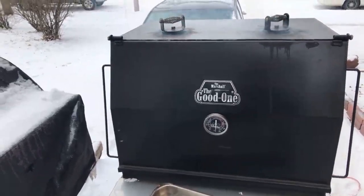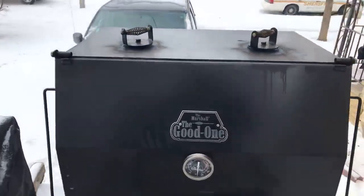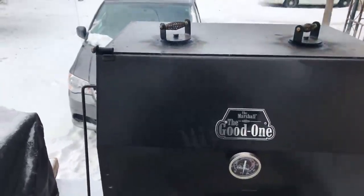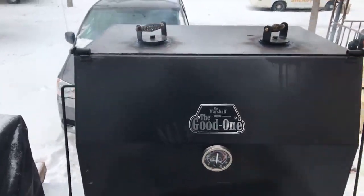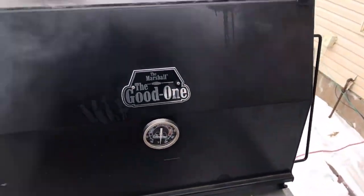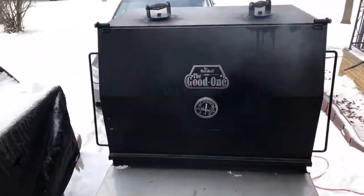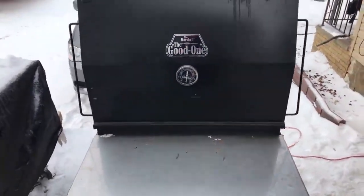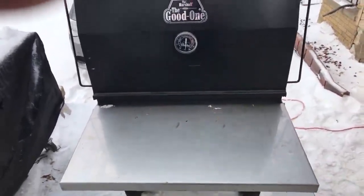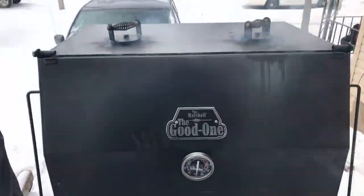Hey Joe, I told you I'm gonna try to get this thing done! This is the Good One Marshall. This smoker is a pretty good, nice-sized smoker. Here's the cook chamber and here's the cooking surface right here.